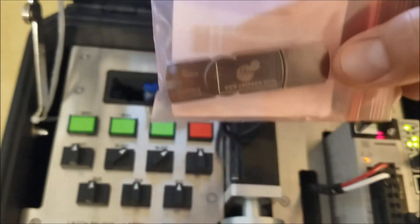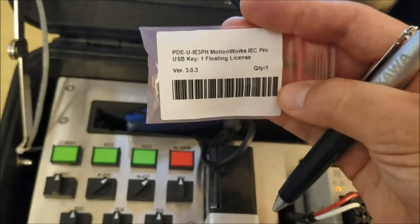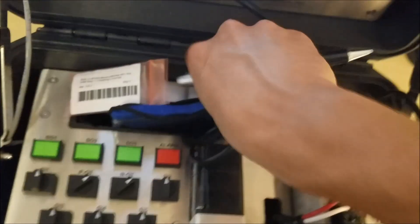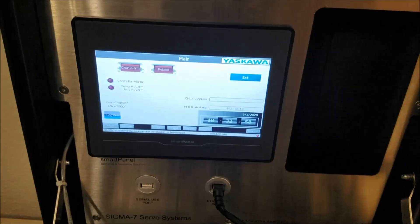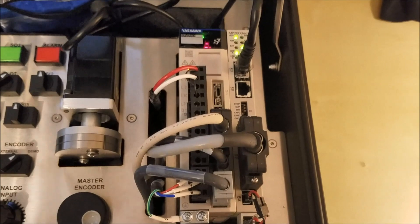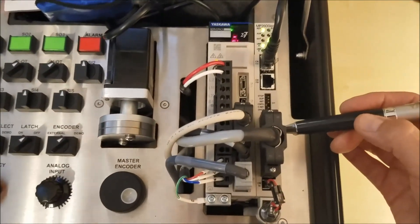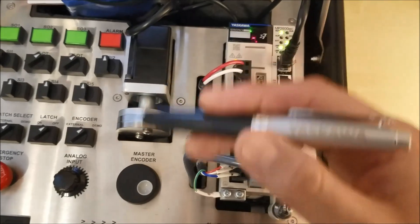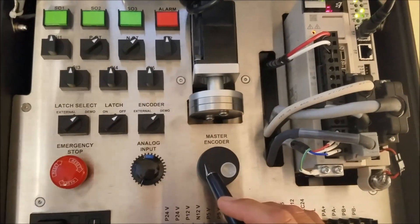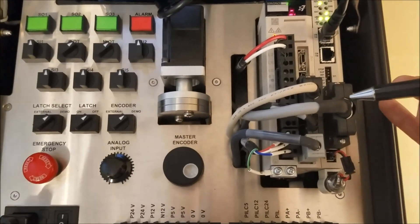Let's not forget that there is also a USB — what we call the dongle — a USB MotionWorks IEC software floating license key, which is equipped in this demo. As backup, there are USB drives containing the programs that run the HMI as well as the single-axis MP2600 control. I should also mention that the connector here breaks out eight digital inputs and eight digital outputs, though those are not shown in this demo. However, the analog input, master encoder, and analog output are demonstrated from this connector.